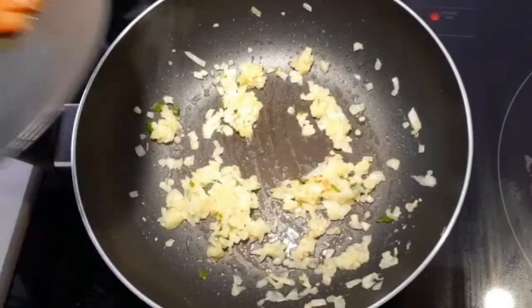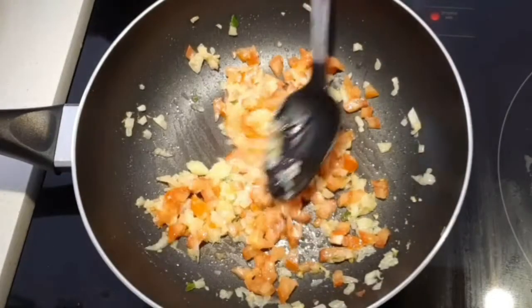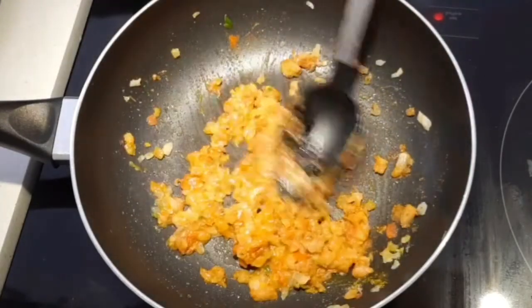After the raw smell goes away, add chopped tomatoes and cook until the tomato turns soft and mushy. To that, add salt and the other spice powders, mix well, and sauté for a couple of minutes.